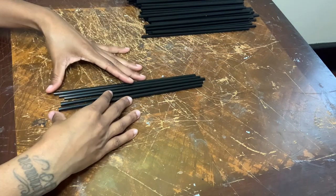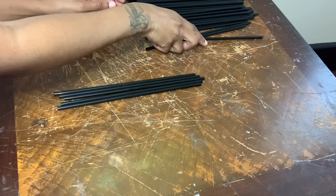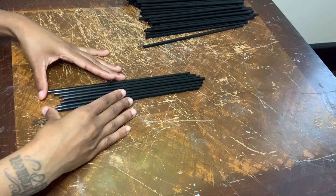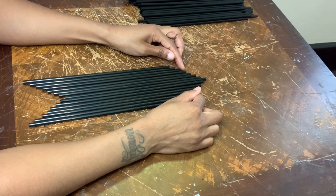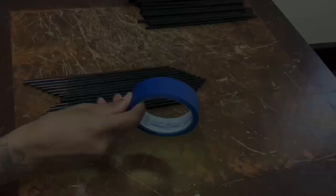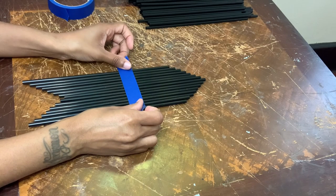For this piece I'm using a total of 15 straws, making sure all the straws are as even as possible on each side. Now I'm using my blue painters tape to help keep all the straws in place.